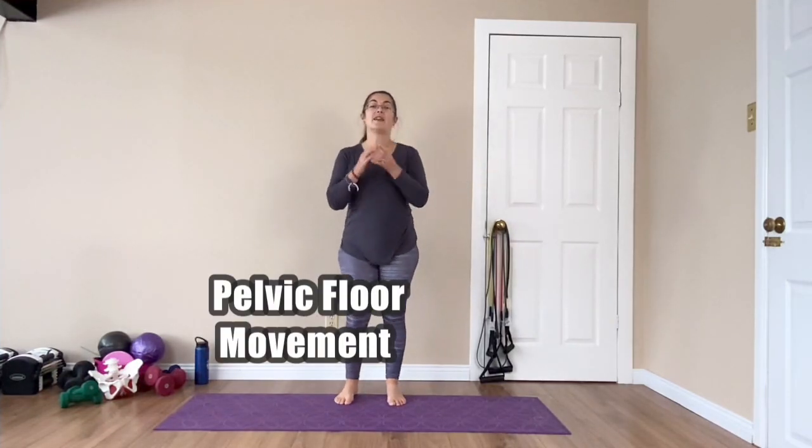Welcome to your 10-minute pelvic floor movement workout. We're going to start with our lunges.